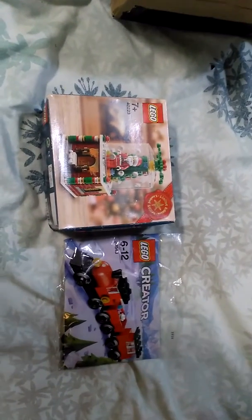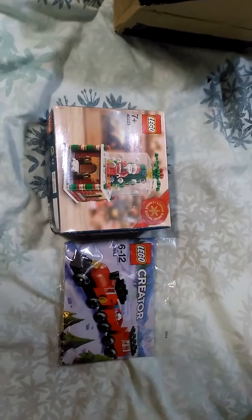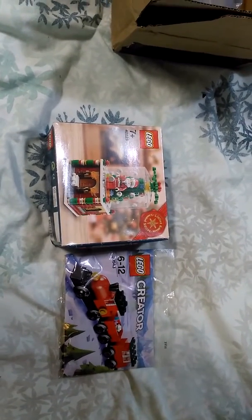Once I've got all of my sets built, I shall make a short video showing my mini Winter Wonderland before I pack them up and then start off next year with a new theme.